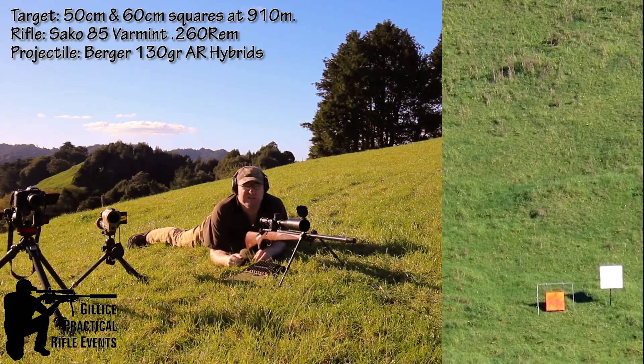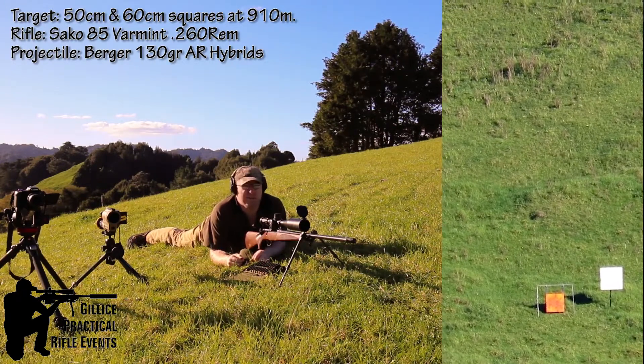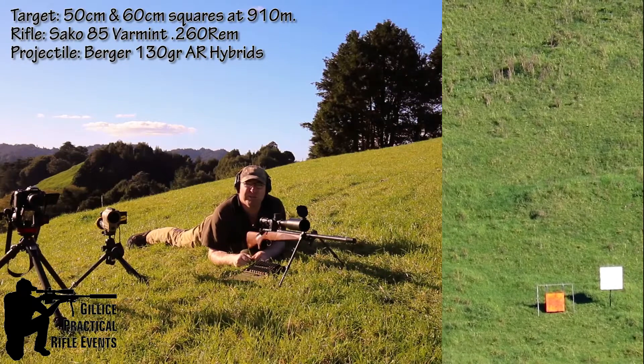Ok, so we've shifted back to 910 metres now. This will be the last test I do today with these MagnetoSpeed T1000 units. So I've dialled all up, I've got 5 shots of my mag and let's see how they go and see how they light up at this distance.